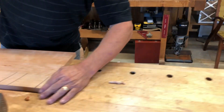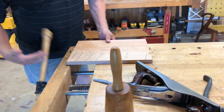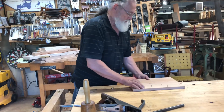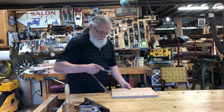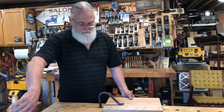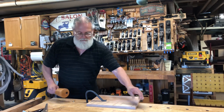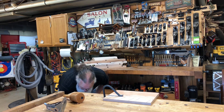One of the other aspects of the holes in the bench is what we call a holdfast. Let's say I want to do something on the side of my piece here — I can go over to my holdfast, flip it down to my bench. Now it's held nice and sturdy onto my bench, it's not going to go anywhere.